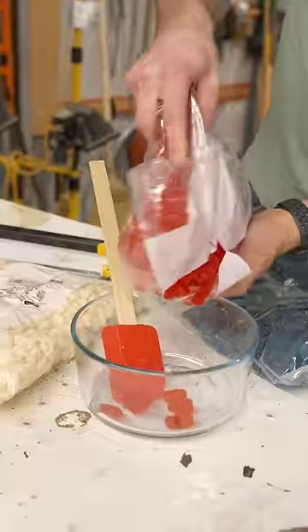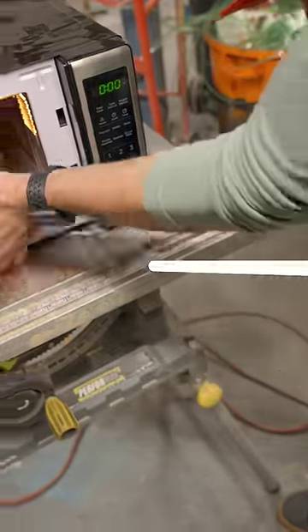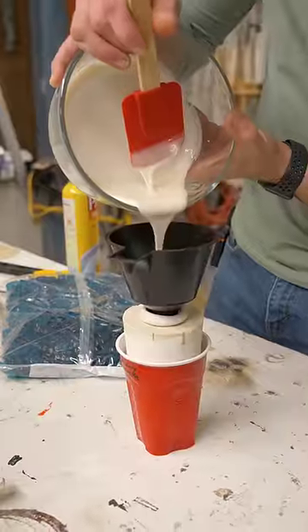All we need is some gummy. We'll melt down these little gummy bears together to fill the mold we made. Mix and repeat for each color until we've got the right consistency to pour inside our mold.